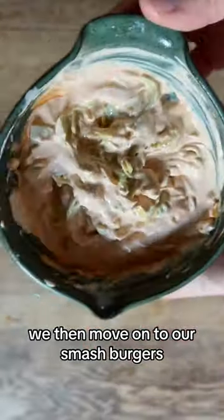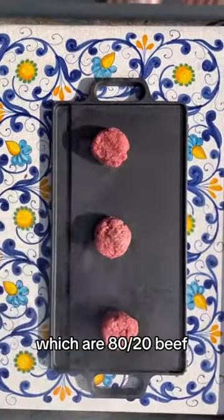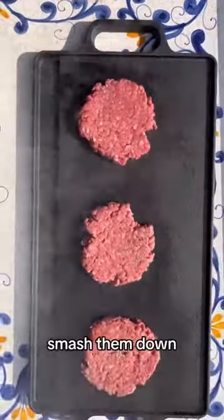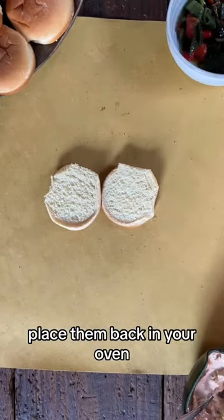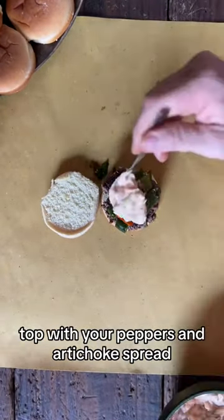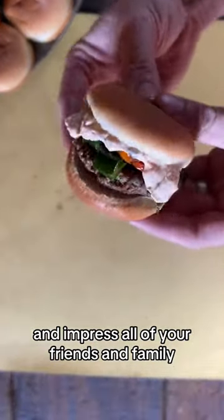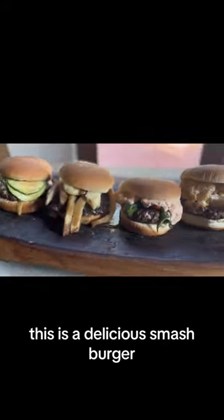We then move on to our smash burgers, which are 80-20 beef. Preheat your oven and your skillet to 600 to 650 degrees. Smash them down, place them back in your oven, and flip them when brown. Top with your peppers and artichoke dip and impress all of your friends and family. This is a delicious smash burger.